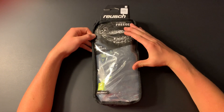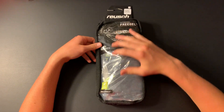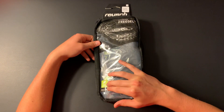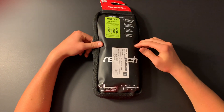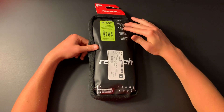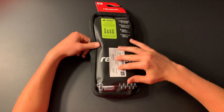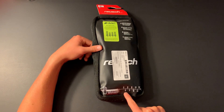As you can see, the box on the outside of the glove has a cool design on the top and general information on the bottom about the glove. When you turn it around, it also has some general information, weather information, the name of the glove, and a size chart for your goalkeeper gloves.